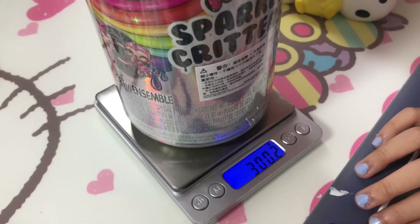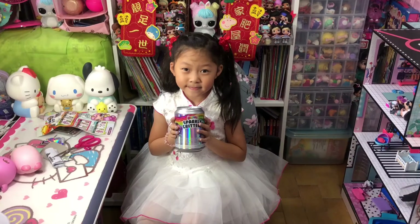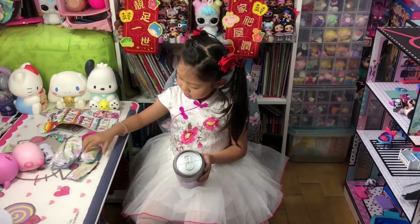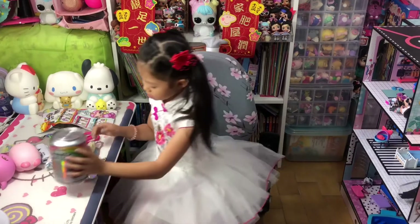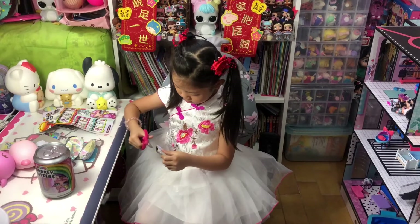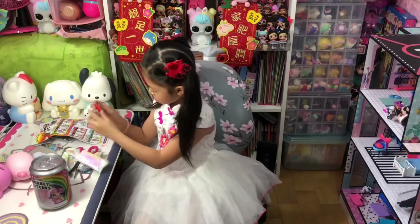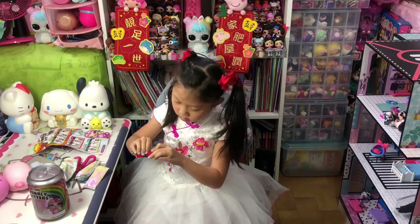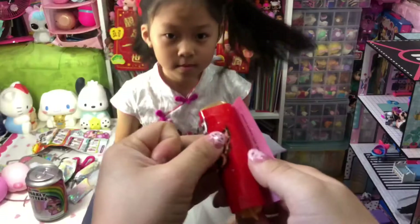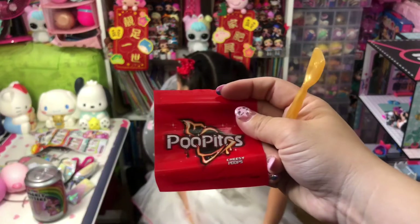This weighs 300.2 grams. Now Chloe, let's take out everything inside. Okay, we open the spoon first. Let's see who we got — hopefully we get a special one again. Let me see the plastic bag. Okay, this is the plastic bag — it says Pupitos.